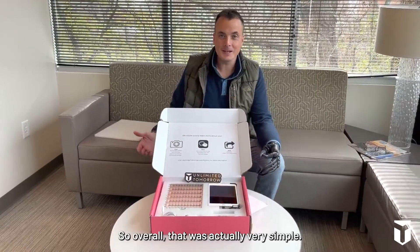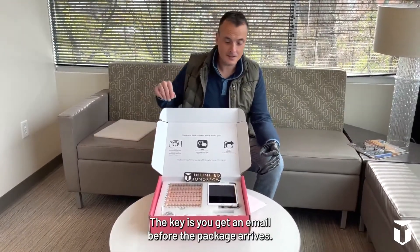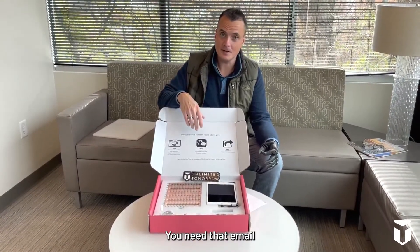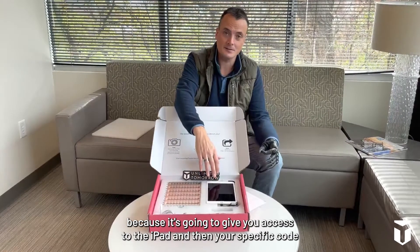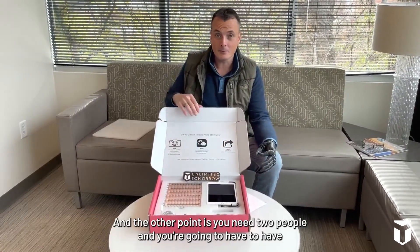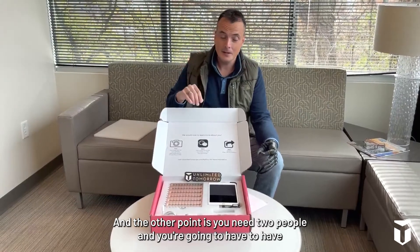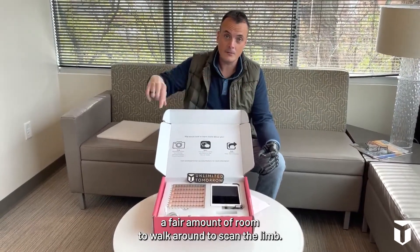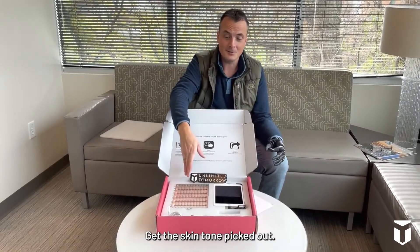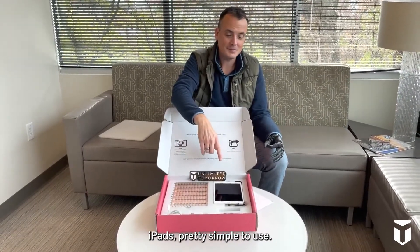Overall, that was actually very simple. The key is to get an email before the package arrives — you need that email because it gives you access to the iPad and your specific code for the scanner. The other point is you need two people and a fair amount of room to walk around to scan the limb. But overall, very simple — got the skin tone picked out, and the iPad is pretty simple to use.